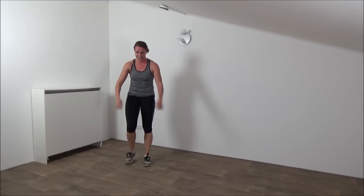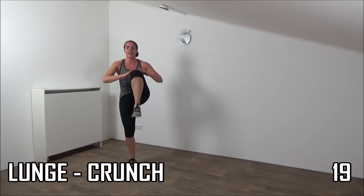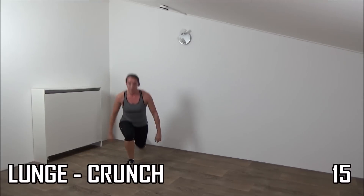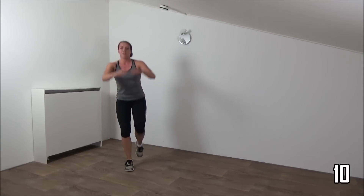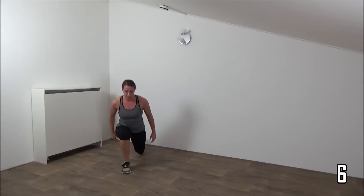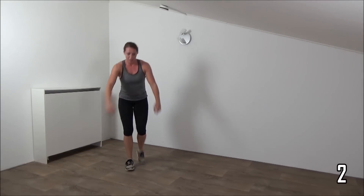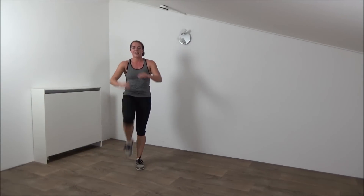Going to repeat the lunge. Nice. Get ready. And start. Down and knee up. Squeeze your glutes. Squeeze your hips as well. Find your balance. Nice. Last one. And active rest.